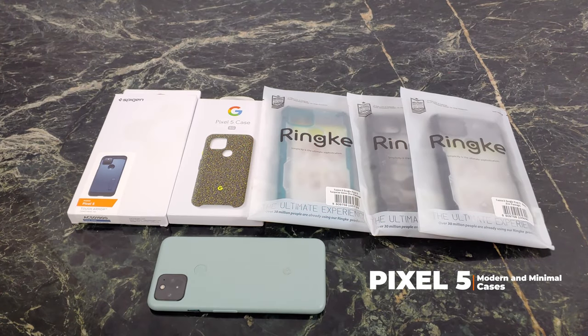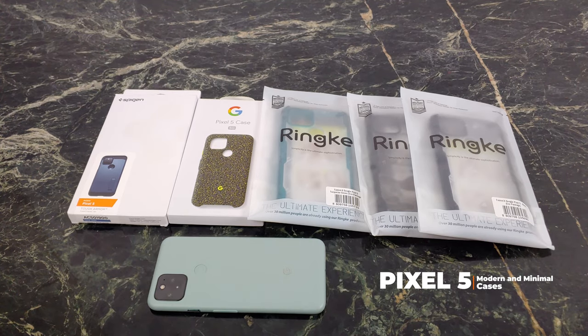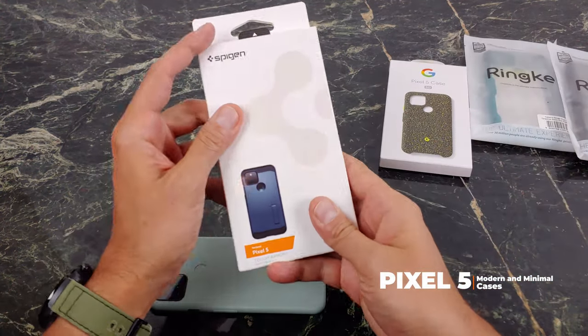What's going on YouTube? This is JabberTech and today we're going to take a look at a couple case offerings for the brand new Google Pixel 5. So let's go ahead and start with the Spigen Tough Armor case.